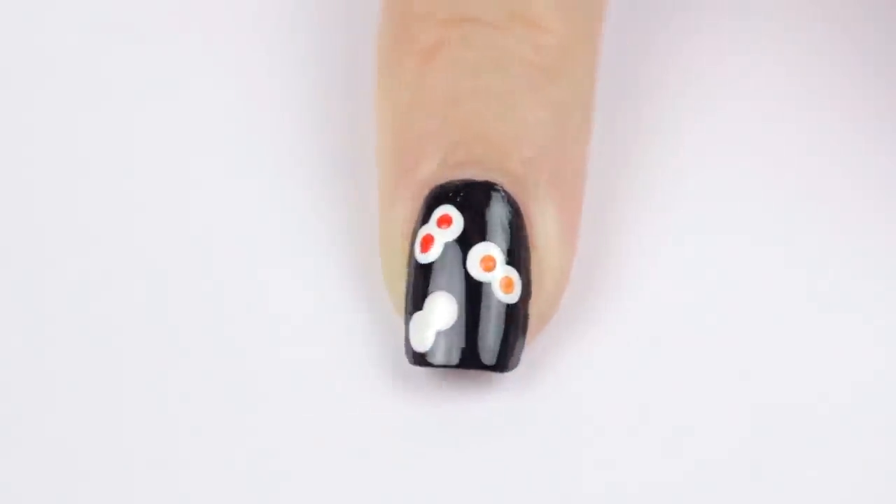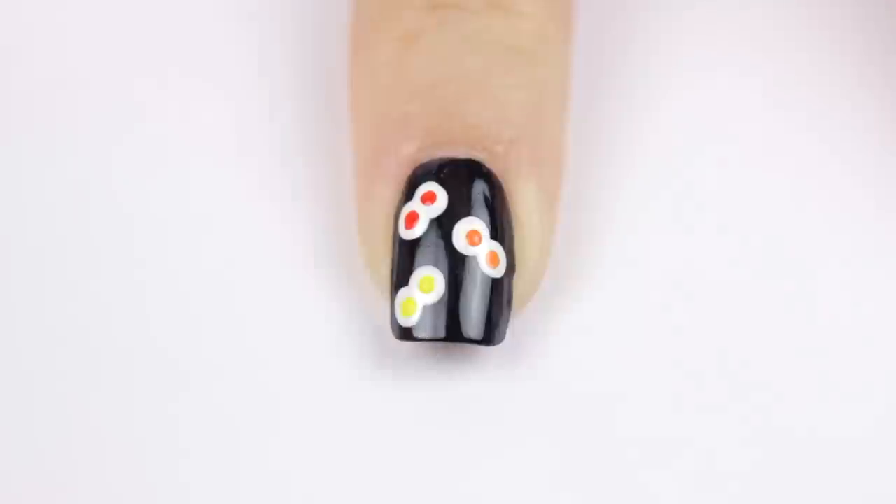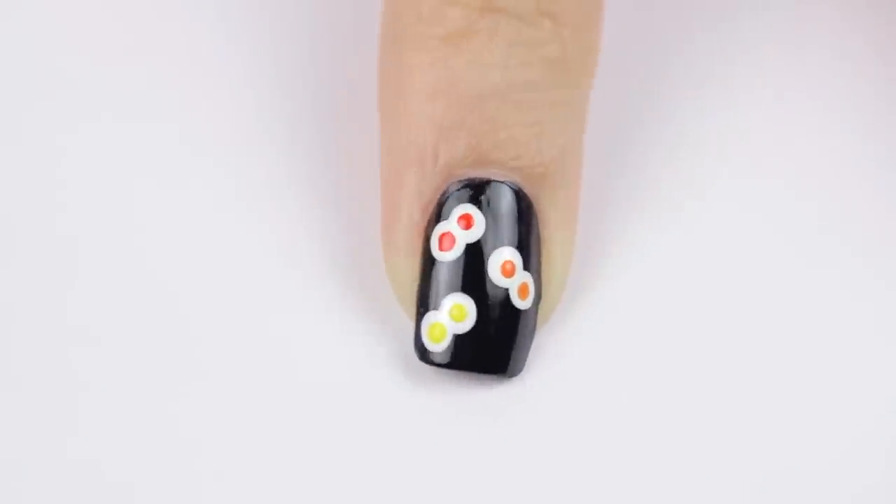The yellow ones kind of look like fried eggs. All done! Be careful though — they're watching you.